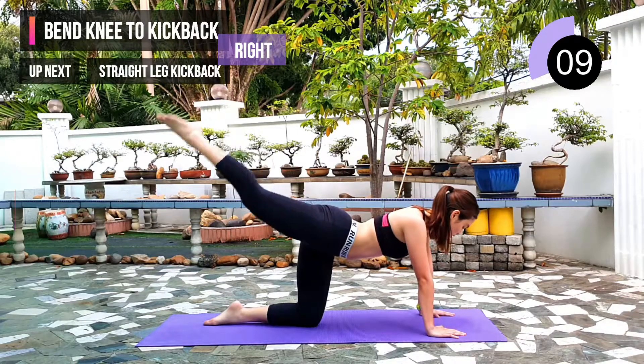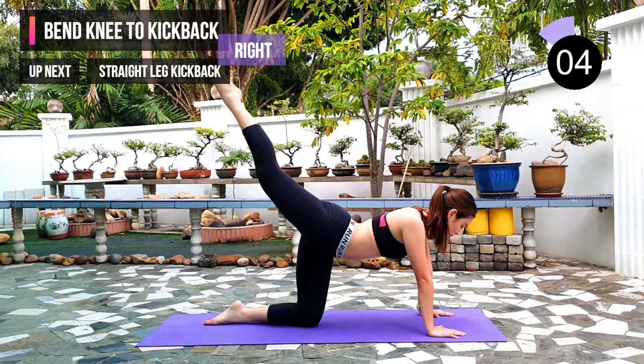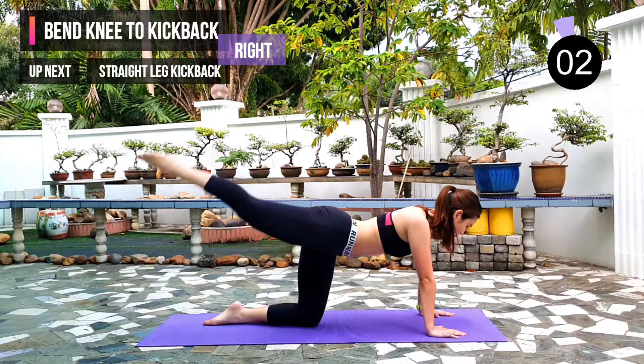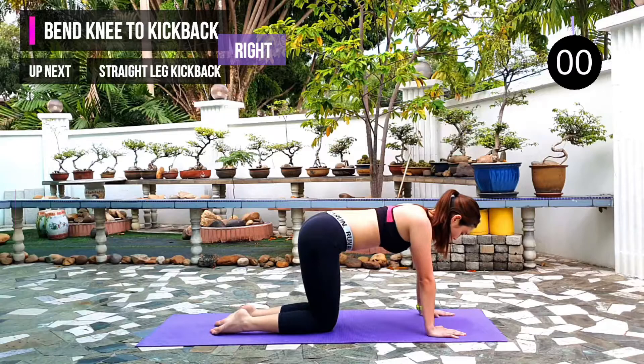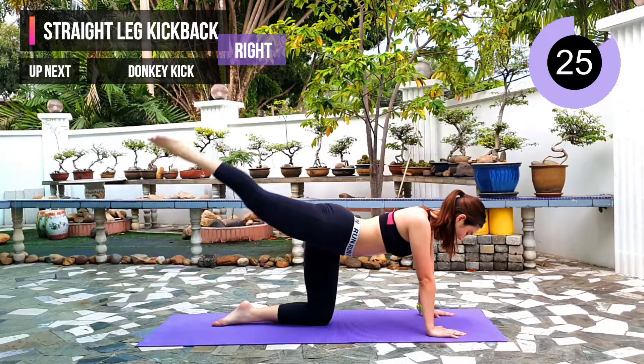10 seconds left. Next exercise: straight leg kick back. 3, 2, 1. Just tap on the ground and lift back up.